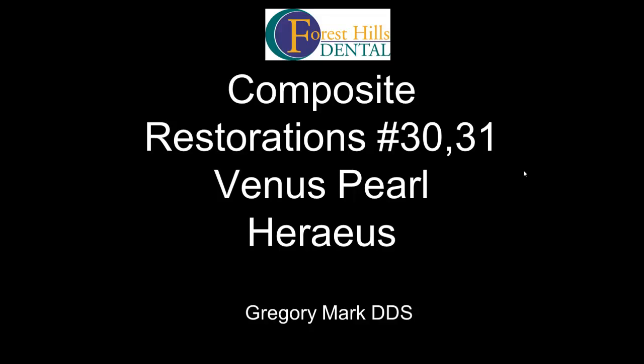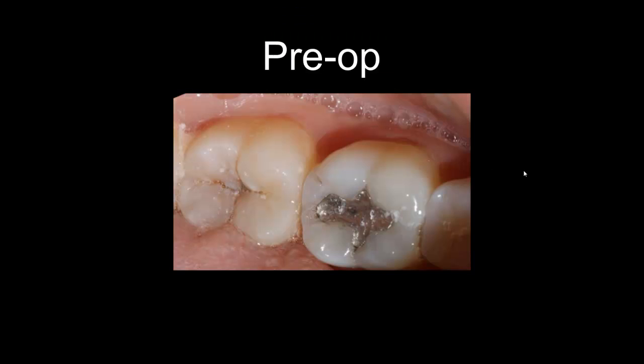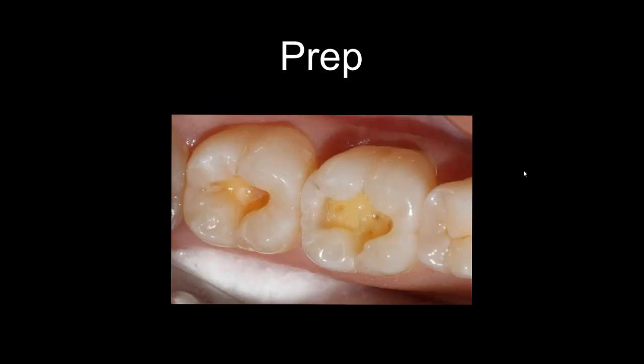The patient came in for occlusal cavities on numbers 30 and 31. Tooth number 30 has secondary decay around the amalgam filling that we need to replace with composite. So how do we approach this case? We remove the cavity — you can see the small cavity on number 30 — and try to remove it conservatively.